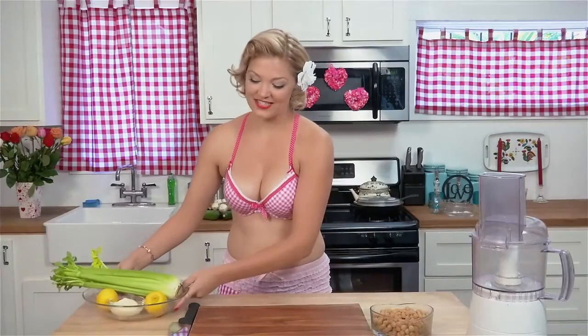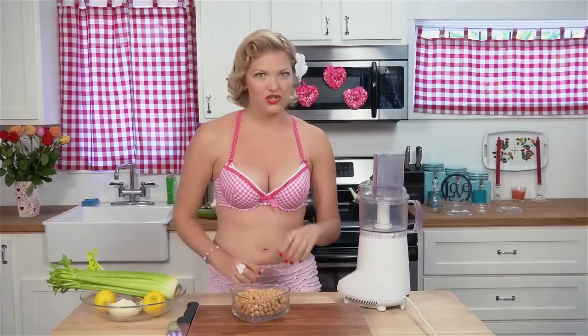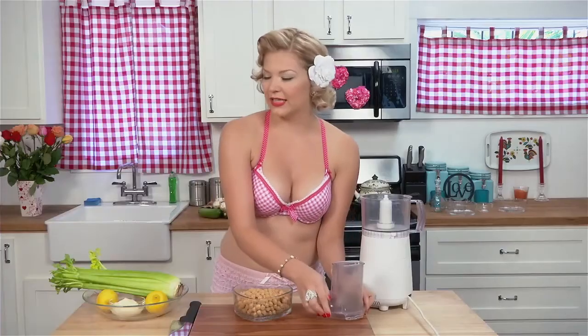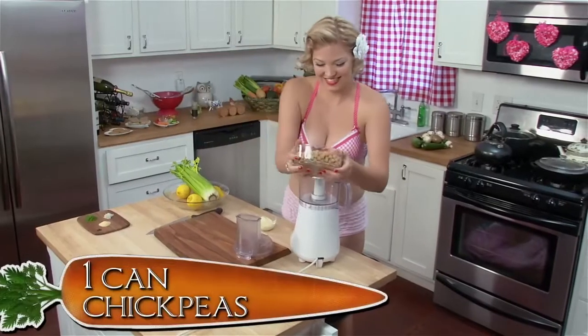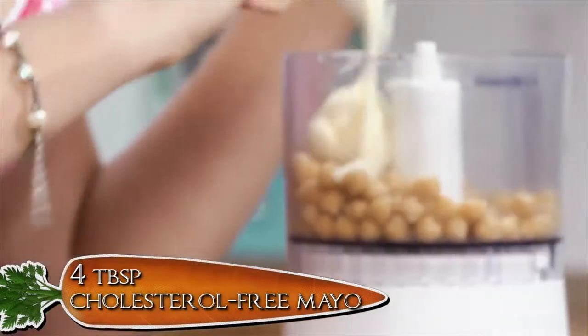First, we're going to take our sexy chick peas and process them in the food processor. It's like a food spa — they're going to get a deep tissue treatment to work out those knots and get all soft and smooth. And, like all good massages, we're going to need a little lubrication. Chick peas love to be massaged in cholesterol-free mayo. This mayo contains no dairy products and no eggs, and it's super heart-friendly. Sexy and romantic. Let's add those chick peas and a little lubrication.